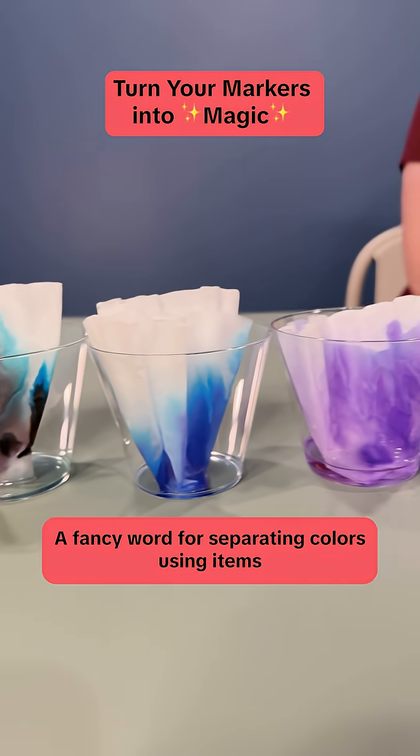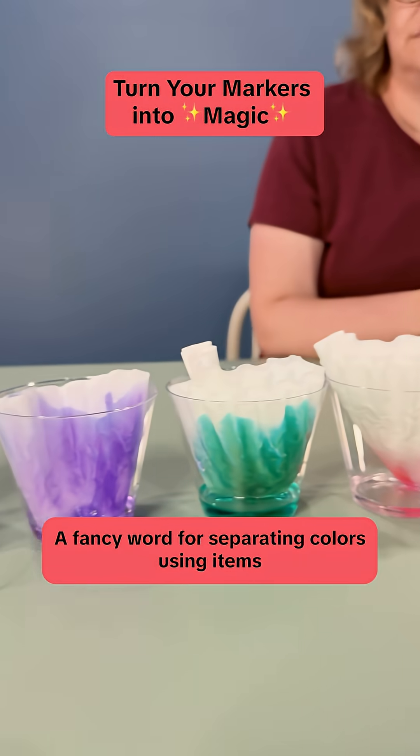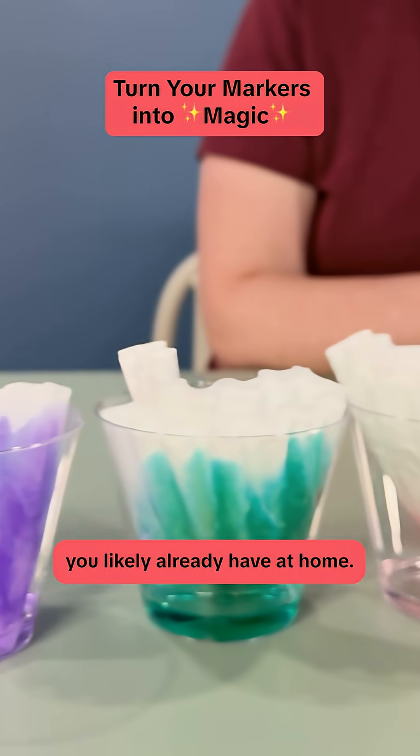We are doing chromatography, a fancy word for separating colors, using items you likely already have at home.